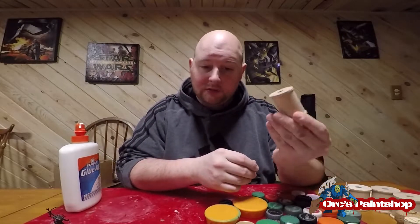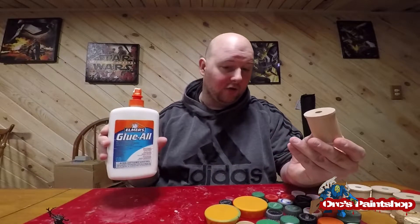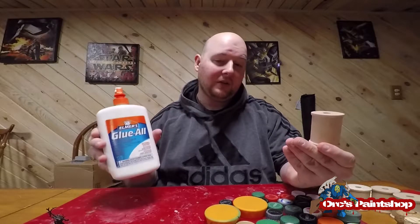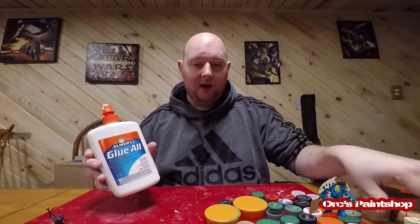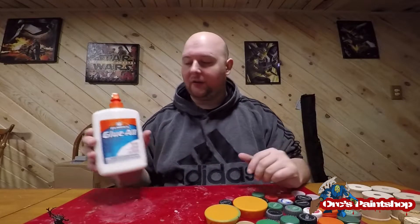I also have a wooden dowel — same thing. What I tend to use is Elmer's glue, just the standard glue, something that's easy to get away with water. Don't use the wood glue because wood glue is a different compound and makes it hard to get things off the wooden dowel or the cork. I just use the simple, cheap Elmer's glue from the store and bottle caps.